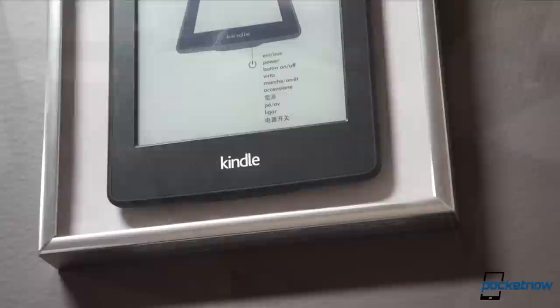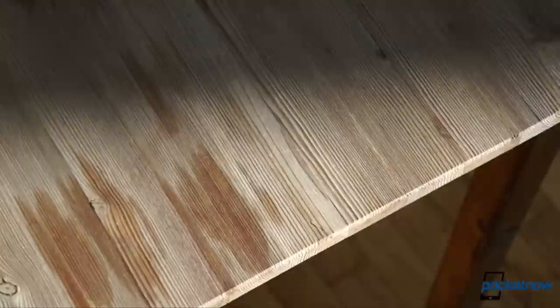E-ink and e-paper have been synonymous with e-readers for a long time, but the latest from Yota devices aspires to be much more than just a Kindle bolted to a smartphone. I'm Michael Fisher with Pocketnow's video review of the Yotaphone 2.